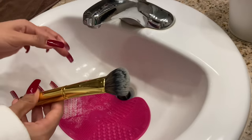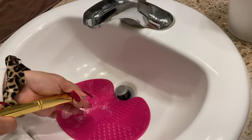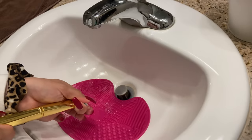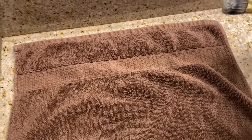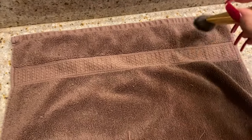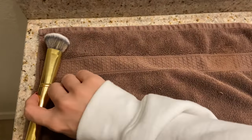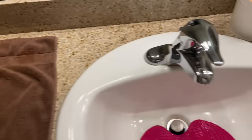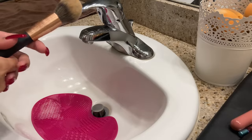Once my brush is completely clean, I wring it out, squeeze all the water out, take it over to the towel, and pat each side dry. Then I place it down and start lining up the brushes until I'm finished washing them all.